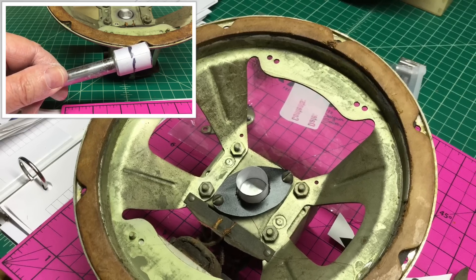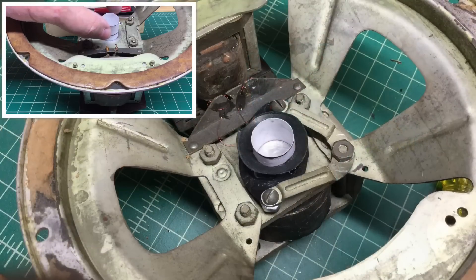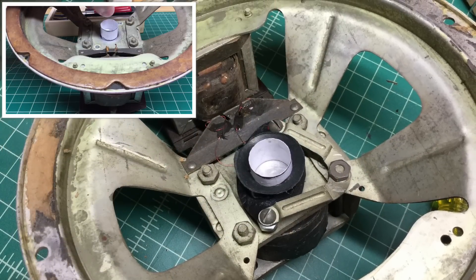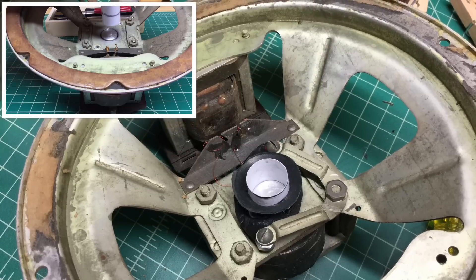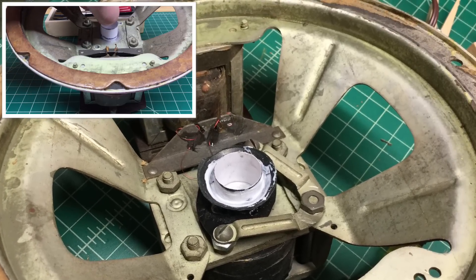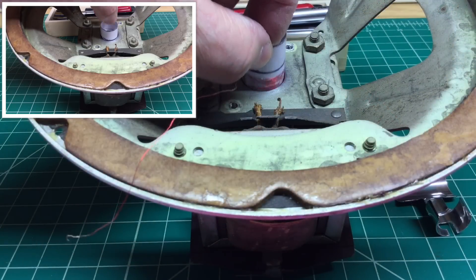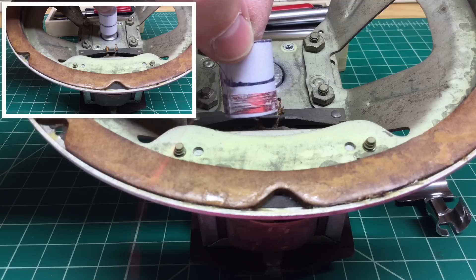You can see there in the center — I've already created the new spider and got it mounted. I have the voice coil in, and a piece of the speaker cone that I'll attach the new six-inch speaker cone to. I've also attached all the wires back to the output side of the transformer.